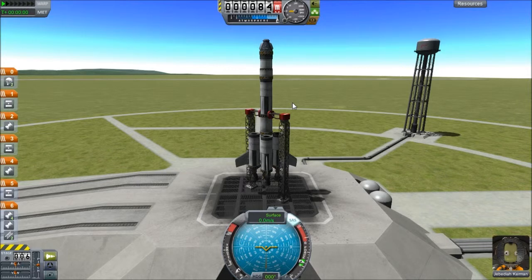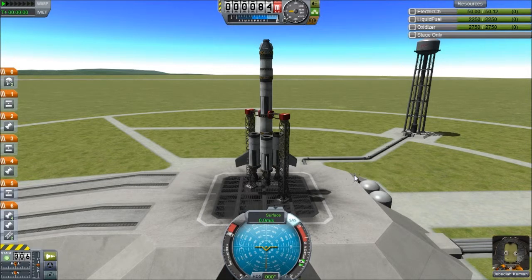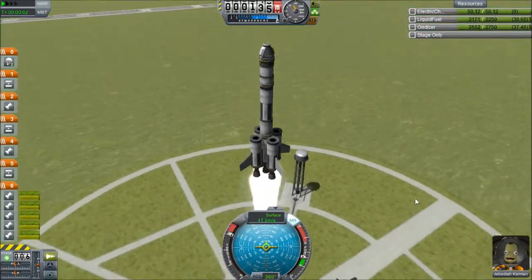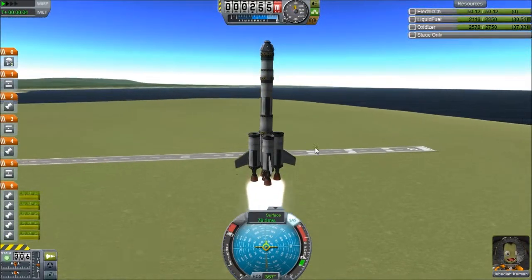We're doing it right. SAS on. Throttle to max. Resource meter on, and three, two, one — blast off! Yes! Success! Thus far.